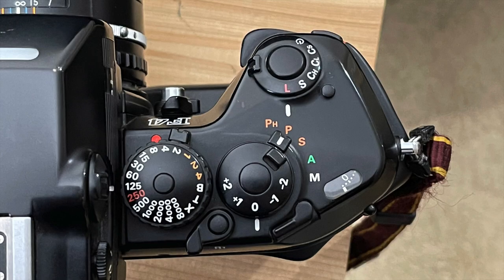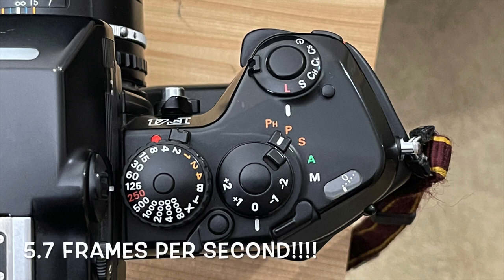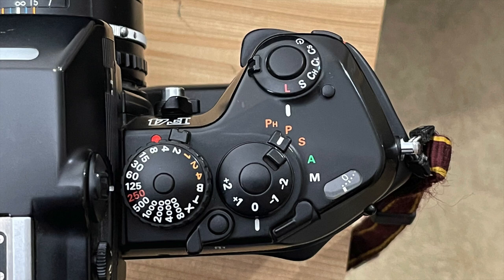Starting on the top plate right side, where you'll find more controls than most cameras have on their entire bodies. First is the shutter release, and around that the film advanced mode selector with settings for lock, single shot, continuous high, continuous low, continuous silent, and timer. Continuous high is 5.7 frames per second, low is 1 frame per second, and continuous silent is for low-noise situations. The timer gives a 10-second delay. To the side is a lock that must be depressed before changing any settings.